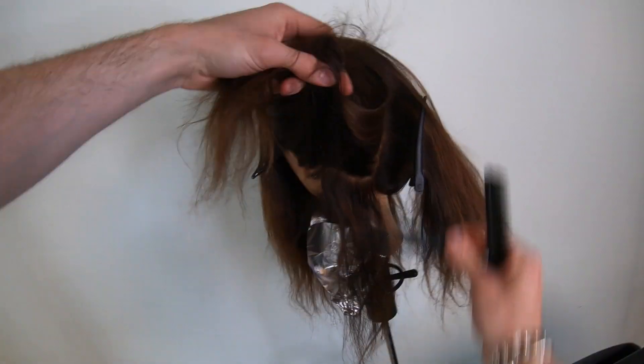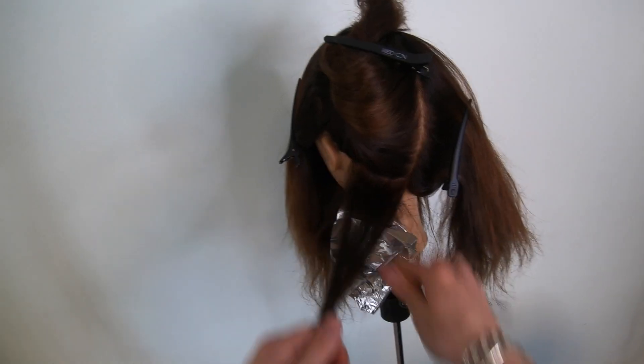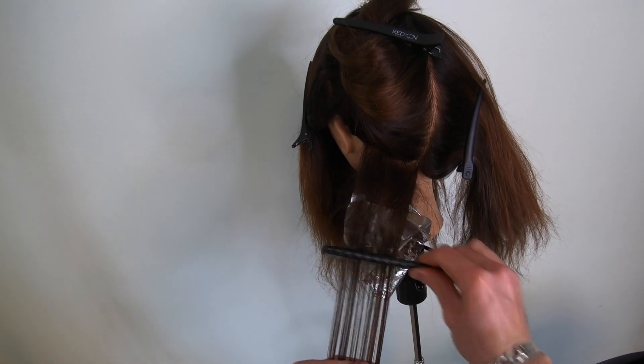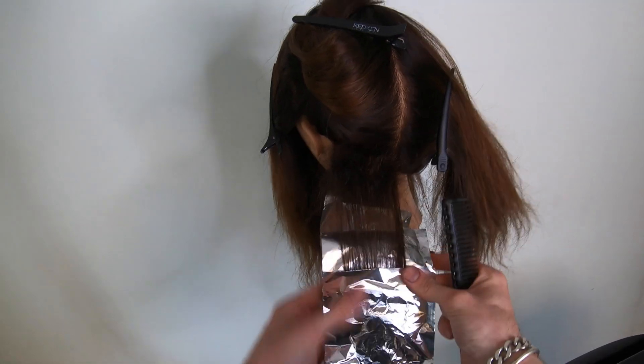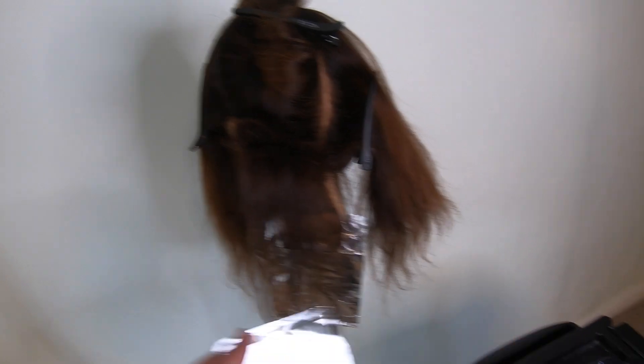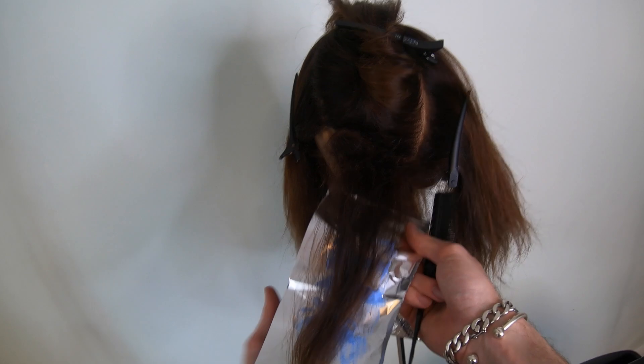Take one centimeter sections as you work your way up the head, keeping a 45-degree diagonal. Try not to use excessive backcombing. I paint the foil so that I get even saturation of the product through the hair — this is incredibly important to get maximum lift. I've done this type of technique in the past, washed it off, and got patchy results on the underside of the section.